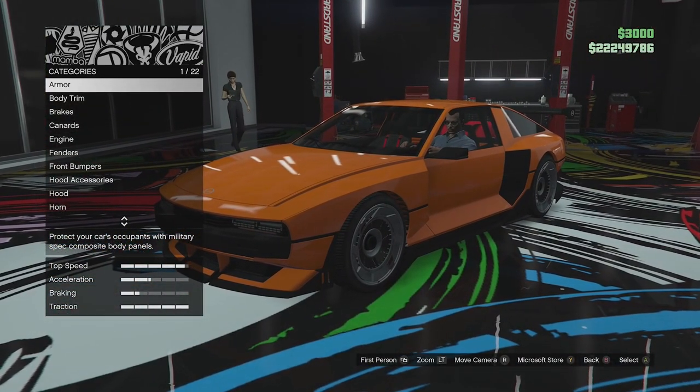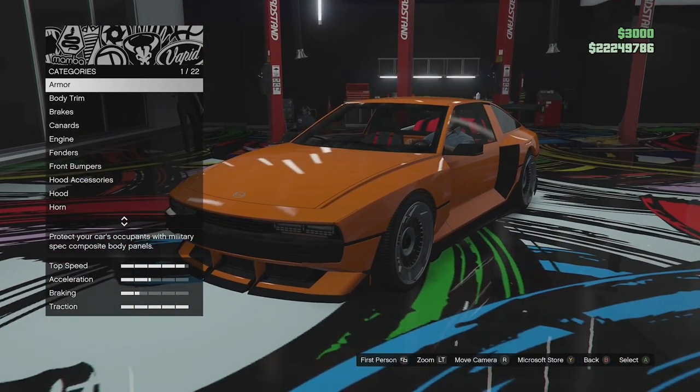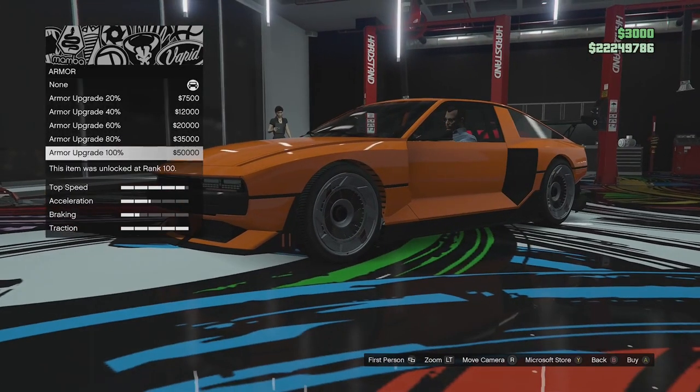It is fully electric in GTA Online but I think those are supposed to be like the hydrogen fuel cells. So they've tried to keep it as realistic as possible, as close to the real life vehicle as they can. It looks very, very similar to the real life vehicle. But let's go ahead and customise it — I'm going to try and build it kind of similar to the real life vehicle. So let's go ahead and put full armour on.